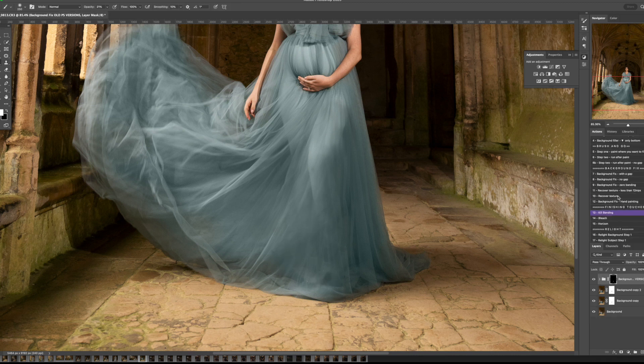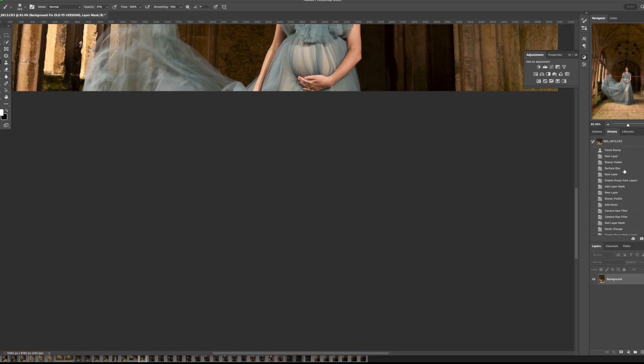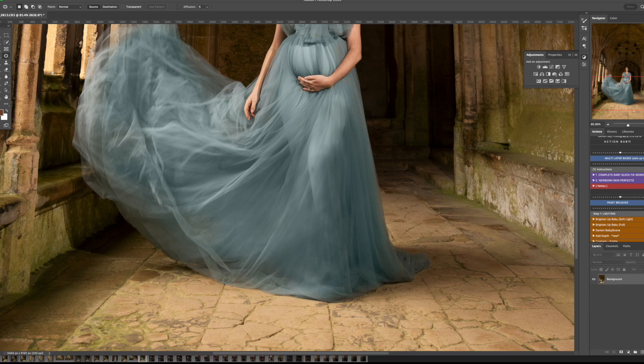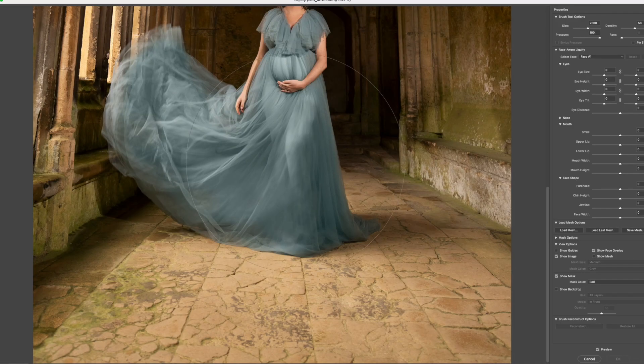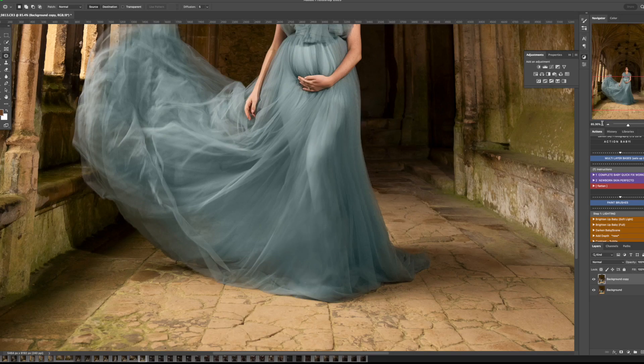Any lines that look like they're not supposed to be there we're trying to move or fix. We're quite lucky that there's so much movement in this dress that we can get away with some of the lines not being perfect. We're just moving her knees in together a little bit here to make the silhouette a little cleaner and make the lines a little more flowing on the dress.